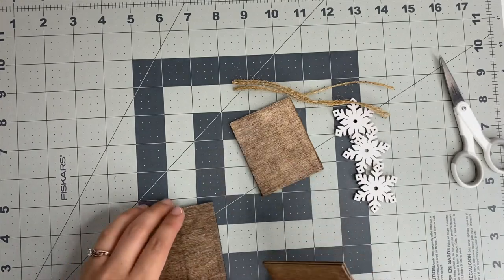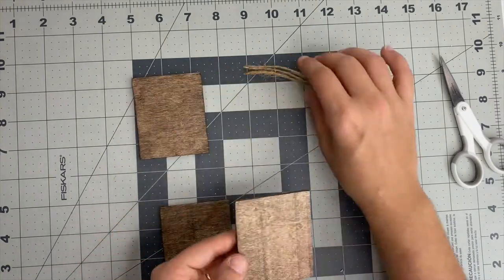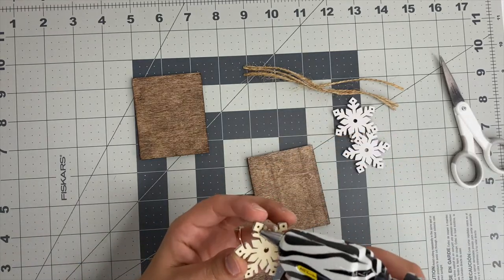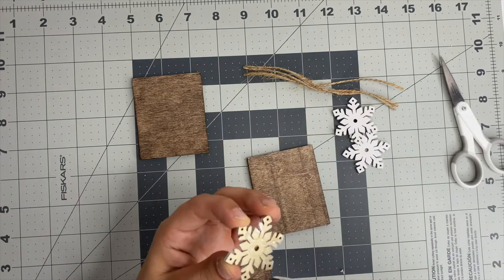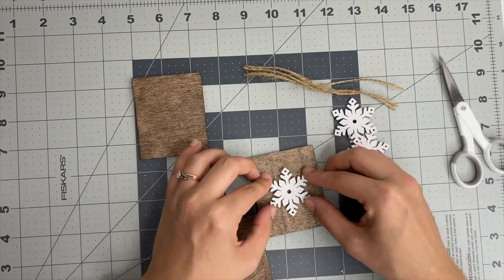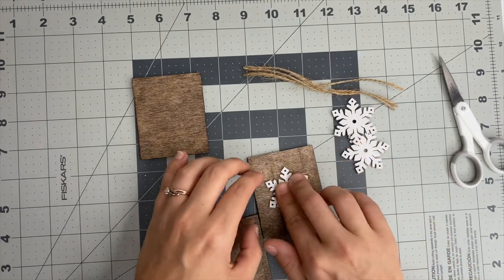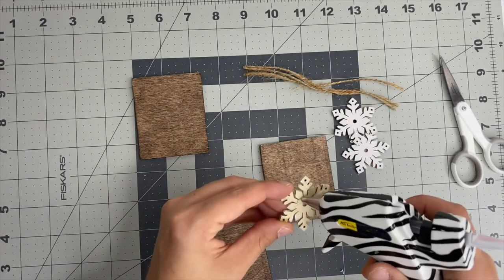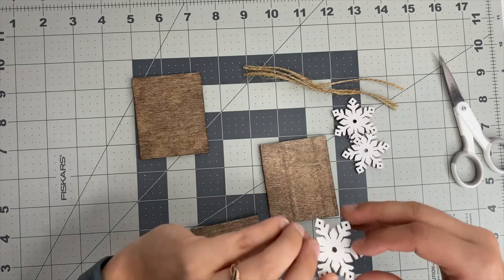Now we're going to take some hot glue and glue the snowflakes to the front. The first time I did this, my hot glue gun was not hot enough and that snowflake popped right back off. So let your hot glue gun heat up for a little while longer, and then you'll be able to hot glue the snowflake down and they'll stay great. Just make sure your hot glue gun is nice and hot so everything adheres well.